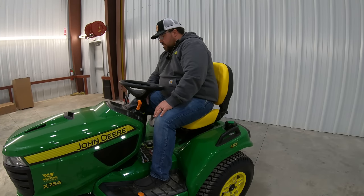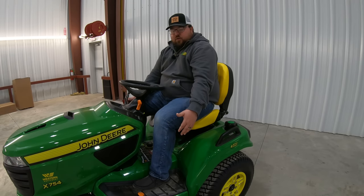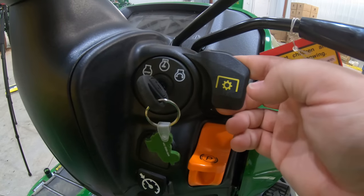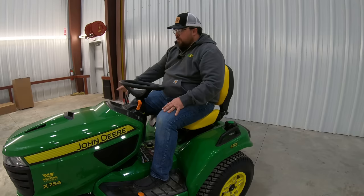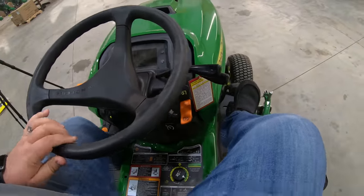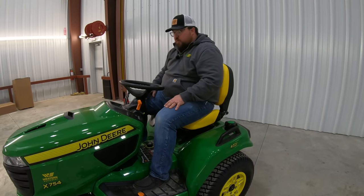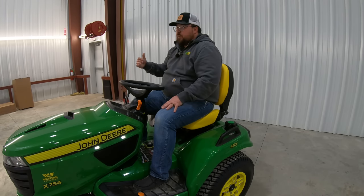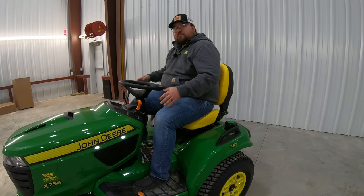Moving over to the right-hand side, we're going to have our key switch. To the right of that key switch is going to be our PTO button or blade engagement. If we only have the mower deck on, this is going to be for our mower deck, and if we have rear implement options, this would also turn on that rear PTO — it's a pop button where we pull out on it and push in to turn it off. Below that is going to be our parking brake, which works with the foot pedal over here to the right. Then right below that is going to be our cruise control button — like on some of our upper series mowers, you do have cruise control. Just like in your car, once you get going you can hit that cruise control button and it will keep that mower at the same speed, lessening fatigue on that driving leg.